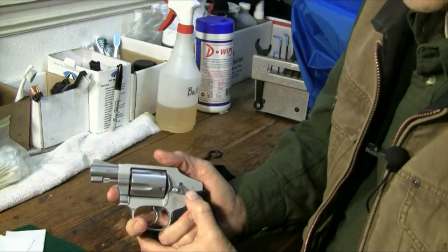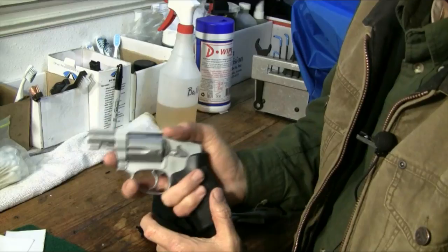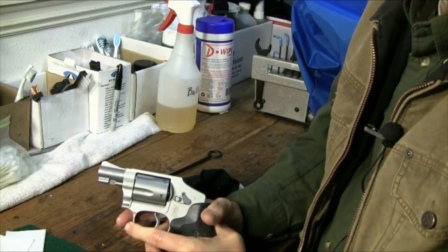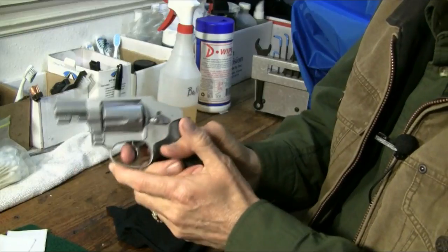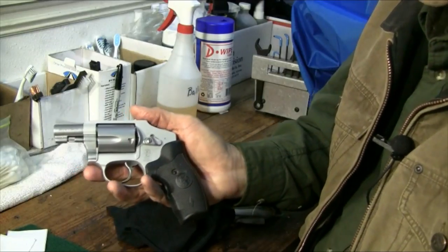A couple of other things on the range I want to talk about: when I go out to practice my accuracy, I practice at 30, 45, and 60 feet. I work real hard on trigger control, and that's what I do the most when I'm working on accuracy.